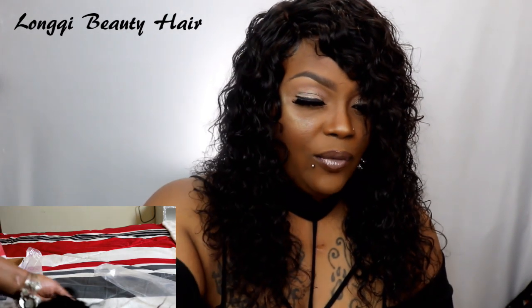I used the stretch mesh dome style wig cap for this project. I got it from my local beauty store for $3.99. Let me open it so you can see — I think this one fits the head really good.